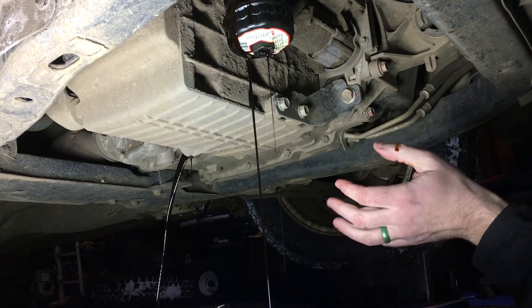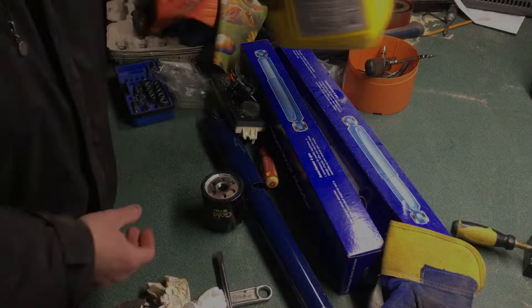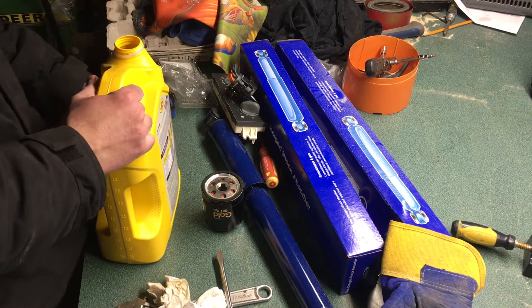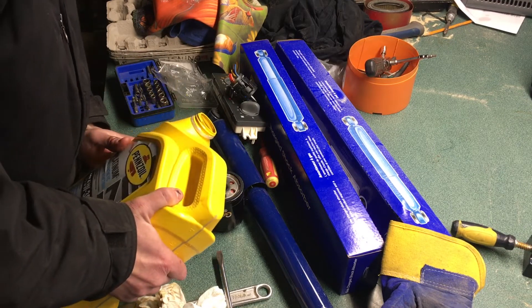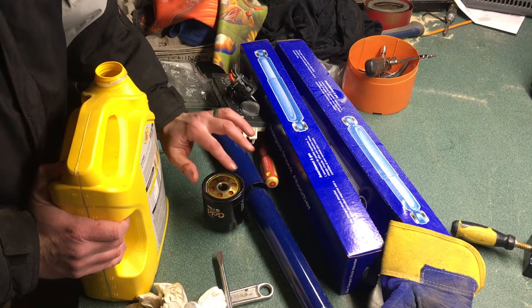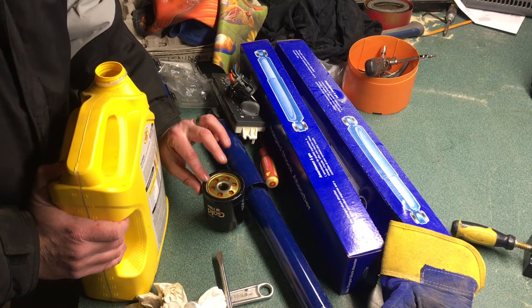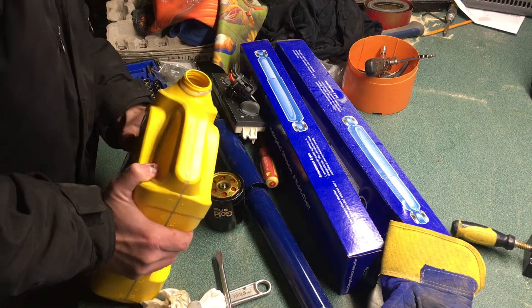Just like the Chevy Uplander, this is a very easy upright filter type. I always like to pre-lubricate and pre-fill my filters. We're using a 5W30 — this happens to be the wife's car, it's a nicer car, so we'll use a synthetic oil. We'll fill the filter up, get a little oil ring around the top, then one more pour since there's filter media in here. The oil is about zero degrees Fahrenheit so it's pretty cold.